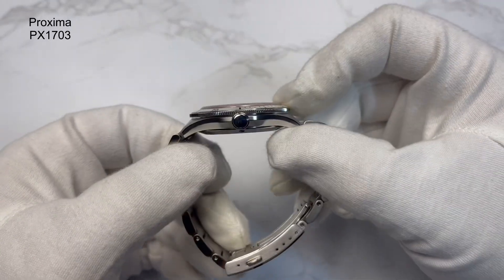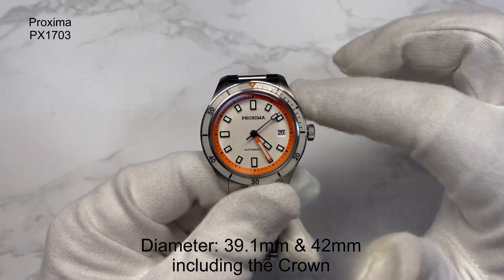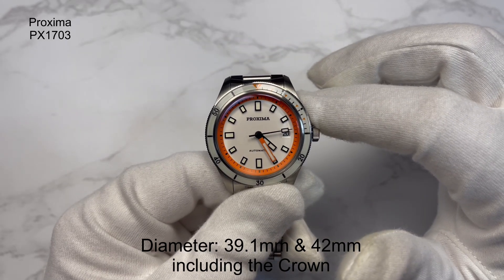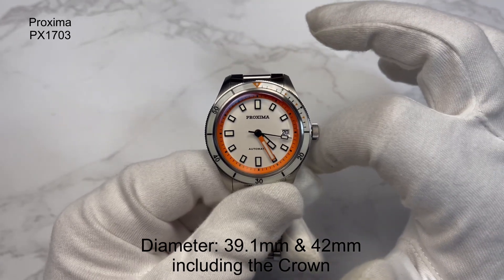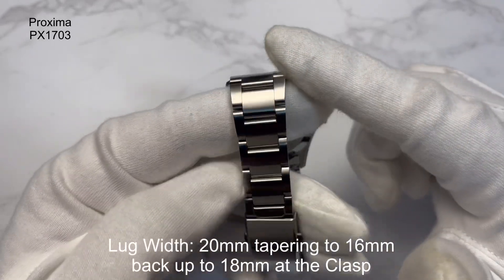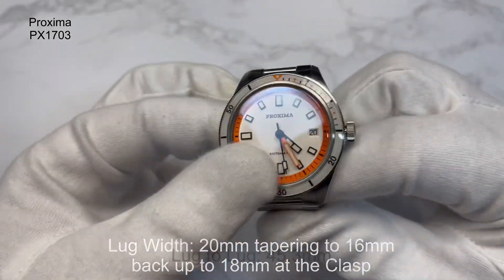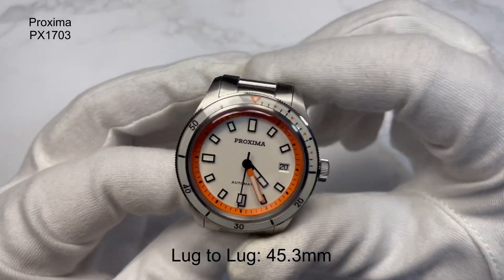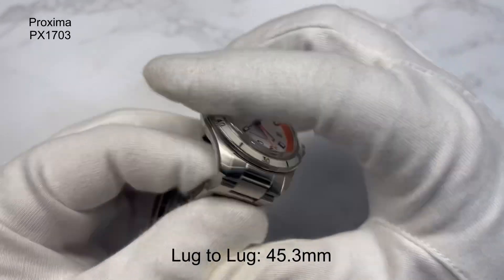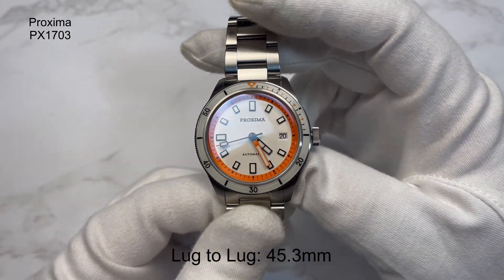The case thickness is 12 millimetres. The case diameter, measuring from the 8 to the 2 o'clock position, is coming in at 39.1 millimetres. From 9 to the 3 including the crown, it's bang on 42 millimetres. The lug width is 20 millimetres, tapering down to 16 and back up to 18 at the 3 mil clasp. The lug-to-lug, tip to tip, is 45.3 millimetres — extremely good proportions for this sort of skin diver.